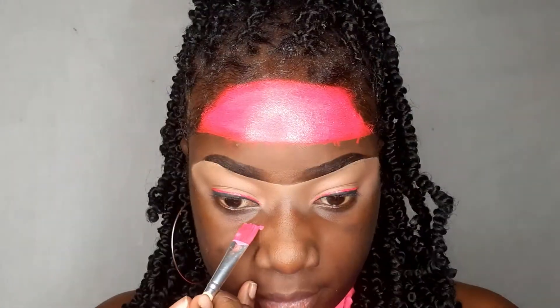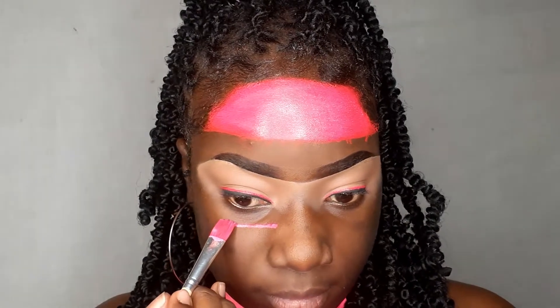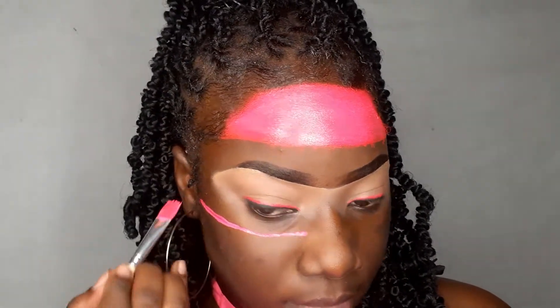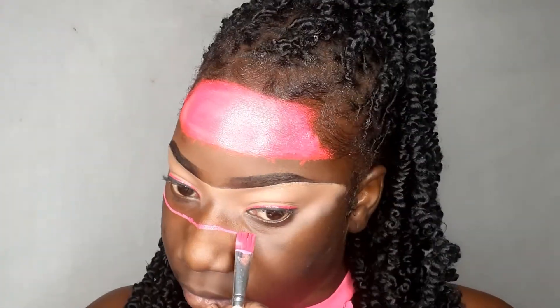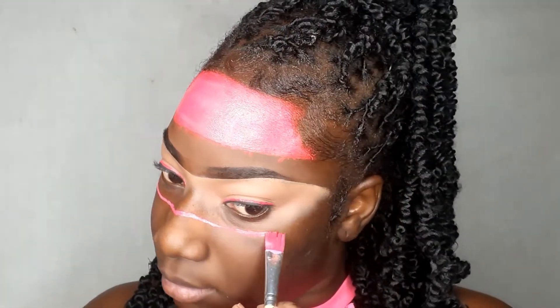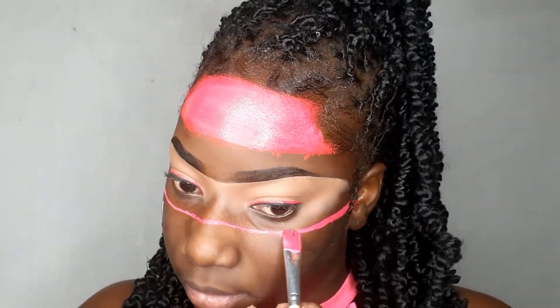I'm thinking: please don't drip on my brows, my brows are not about to get messed up — not today, not ever. So I decided to paint freehandedly because I'm not using the tape again since it keeps messing up my face. This look has got to come out perfect.